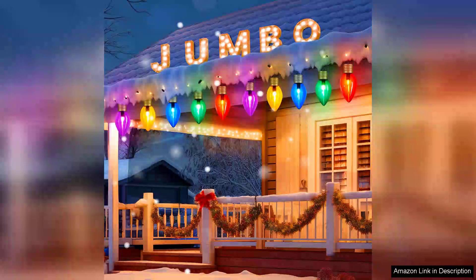I recently purchased the two-pack outdoor Christmas decorations, Jumbo X-mas string lights, and I couldn't be happier with my decision. These lights are an excellent choice for anyone looking to add a festive touch to their outdoor space.